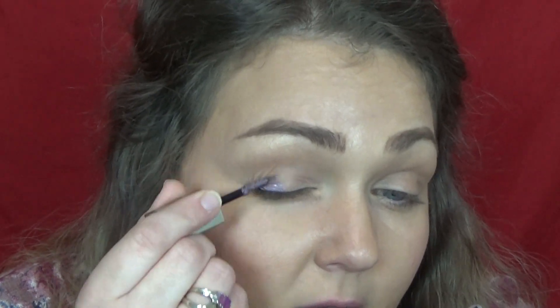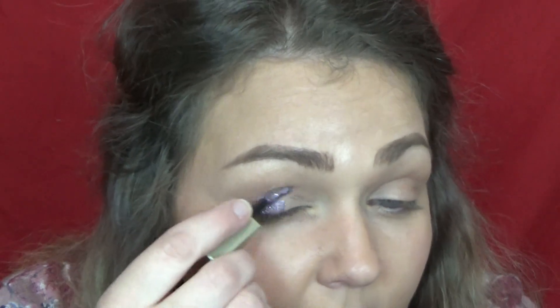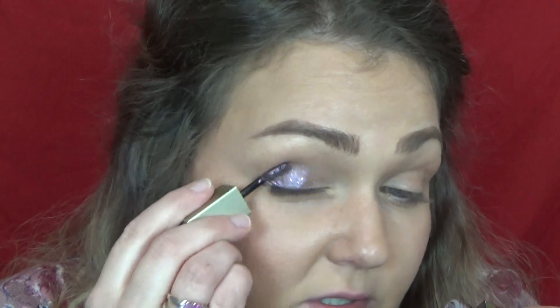I showed you guys a tutorial before on how to use liquid shadows and I'll link that up here if you want to see it. Some people are a little intimidated by using these, and they're really not a big deal as long as you work with them quickly and blend everything out well. You shouldn't have a problem. If you don't have these, you can just use regular shadow — you don't have to use what I'm using.